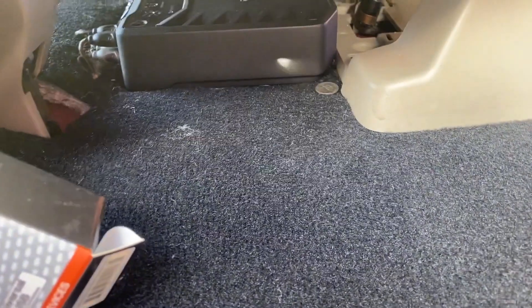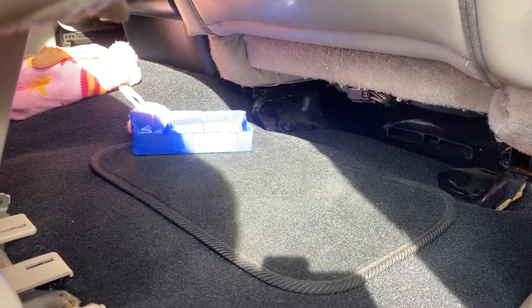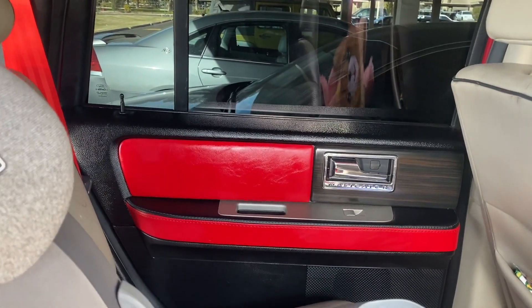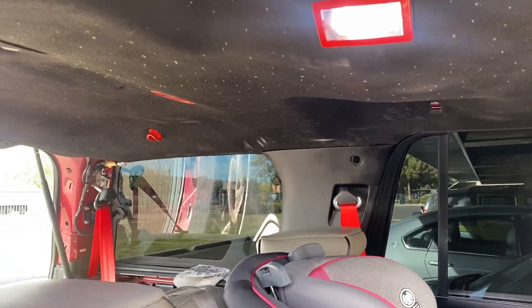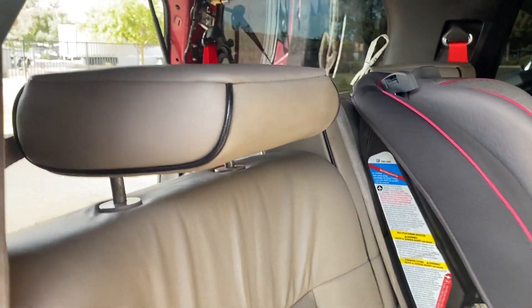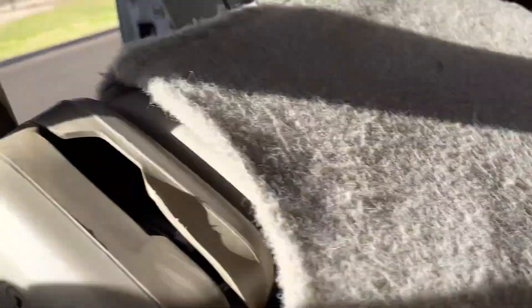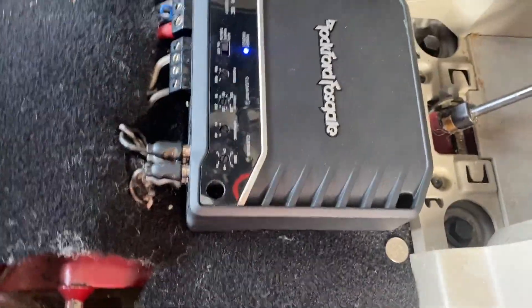Everything is brand new carpet — you can see the amp is right there. You can see that door panel is done as well. Tell me this is not hard. I'm gonna go ahead and show you guys how I installed the amp.